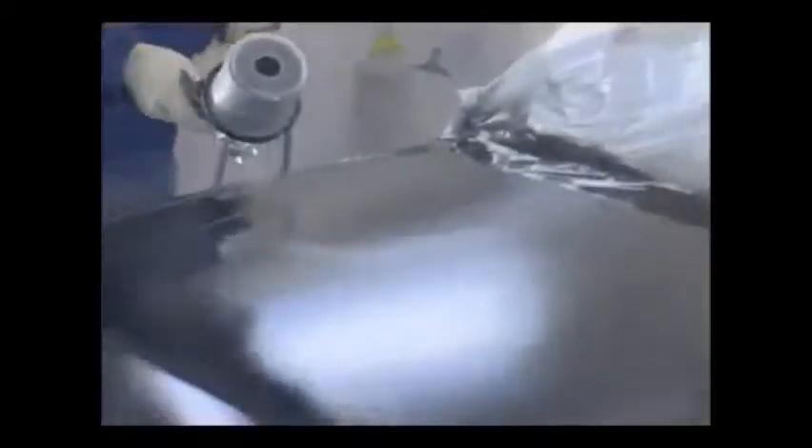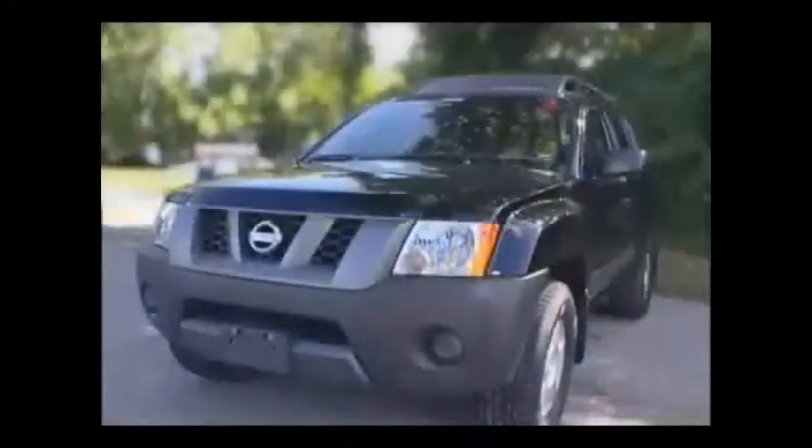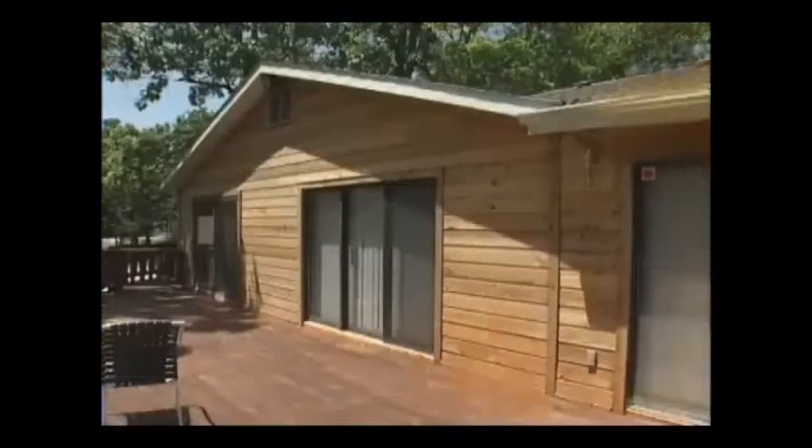The best professional painters all use power sprayers because spray painting guns get the job done in a fraction of the time with a superior finish. Now you can paint like a pro without spending the dough with the PaintZoom.